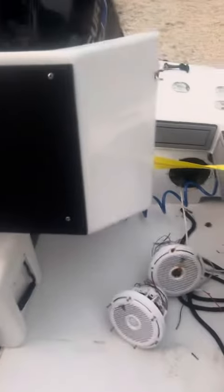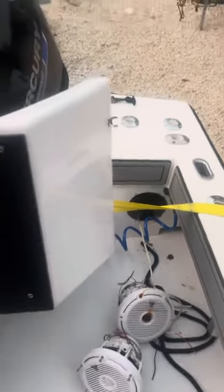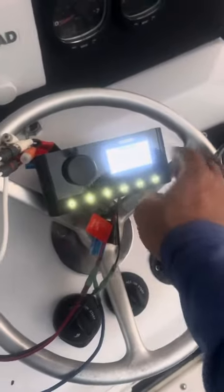What's going on guys? We're on this old comp. One of our customers just bought it. There's a couple issues. One was the stereo wasn't working, so we pulled the old one out. We got a new Fusion for him.